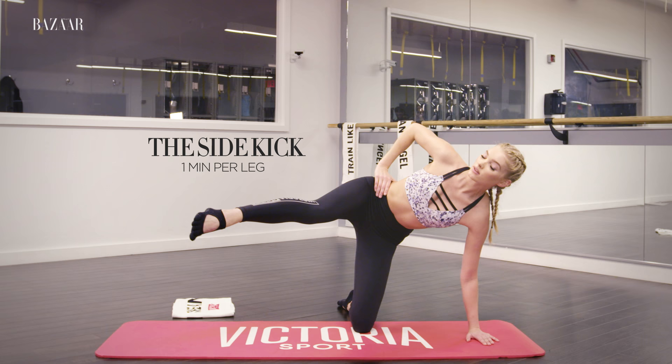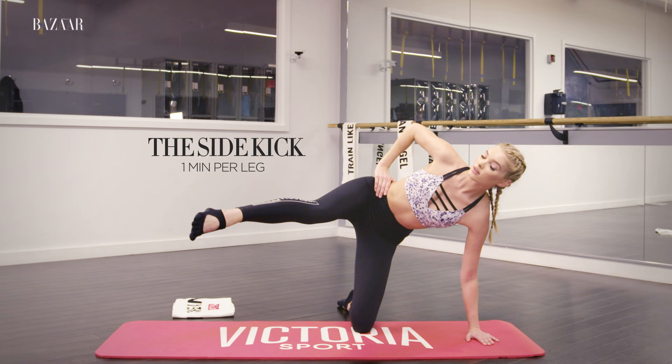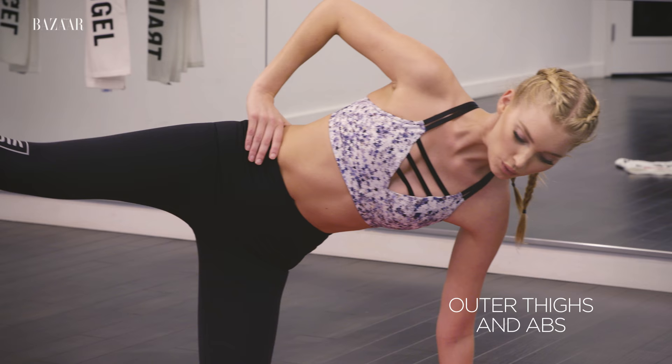The side kick is a killer for your outer thighs, not to mention your abs stabilizing against your moving leg.